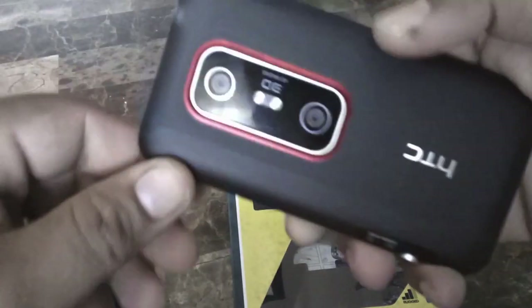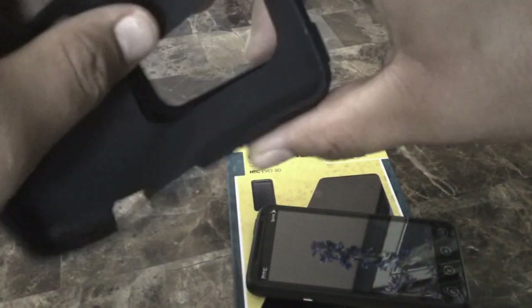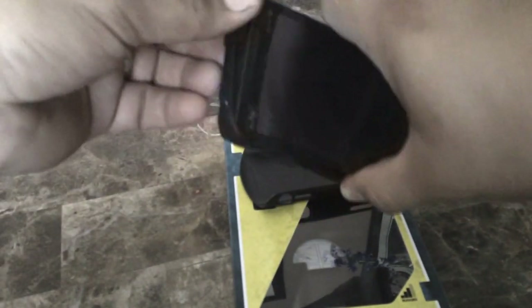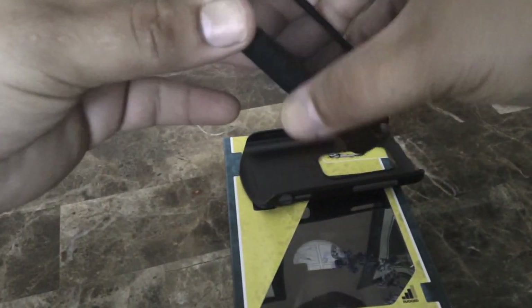Here's my Evo. It also comes with a screen protector — I already put it on, I think I did a pretty good job. So the Otterbox comes with a screen protector. Now there are two layers — first is the silicone cover, which you just slip right in.